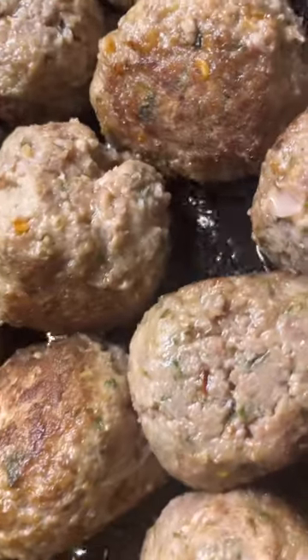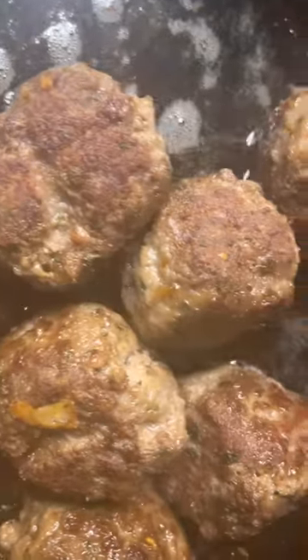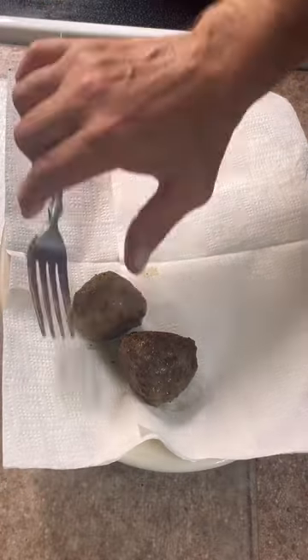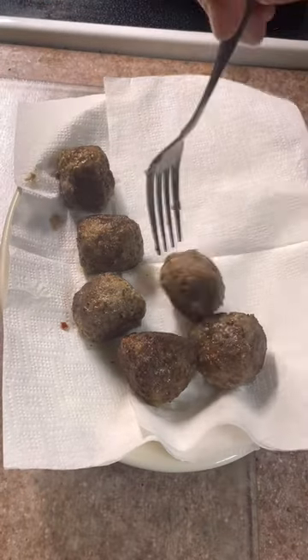When they're done they should look pretty much like this. You want to take them out and put them on a paper towel on a plate to drain the excess oil off of them.